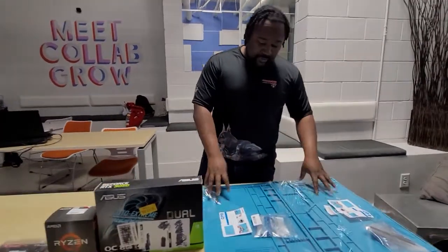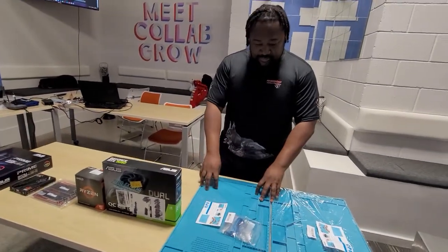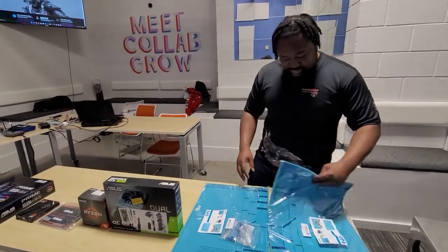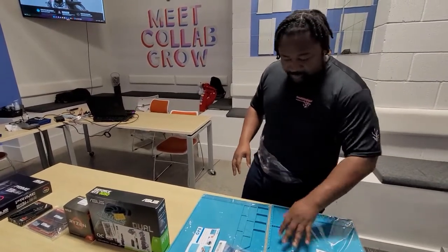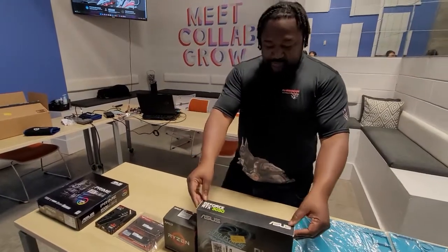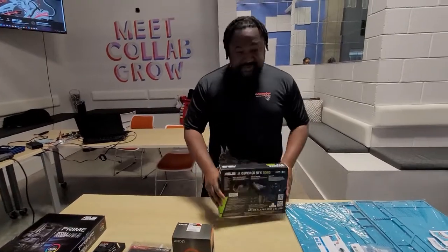So right now we have these static mats, just to keep your devices safe. I'm not going to take them out of the bag just yet — we'll do a separate unboxing, but basically you have your individual compartments for that. We're also going to be showing you the GeForce RTX 3050 graphics card by Asus.